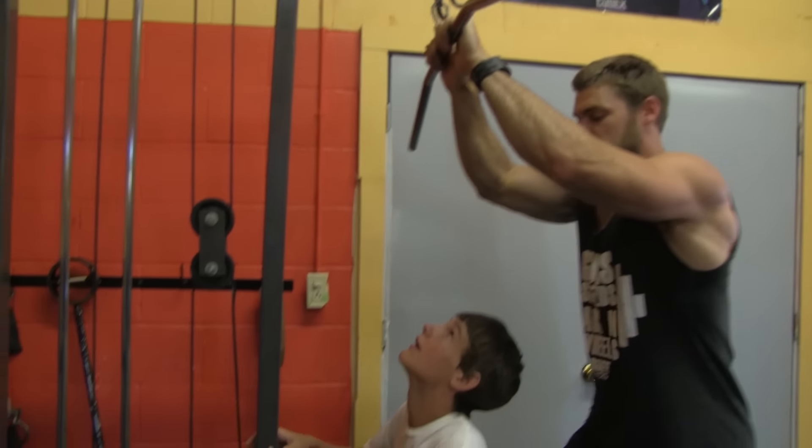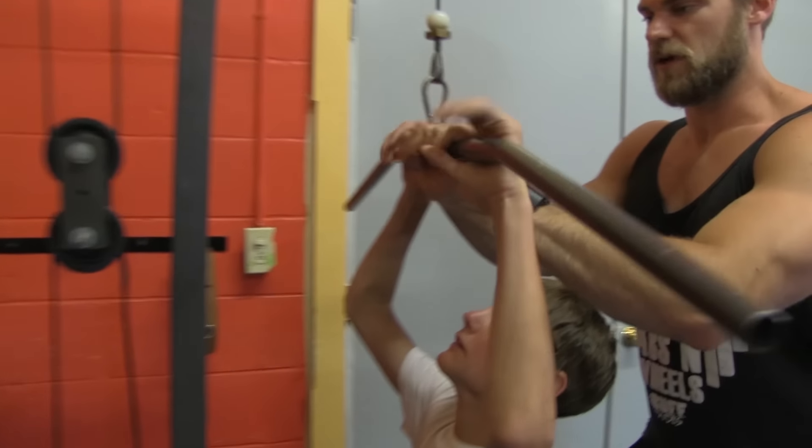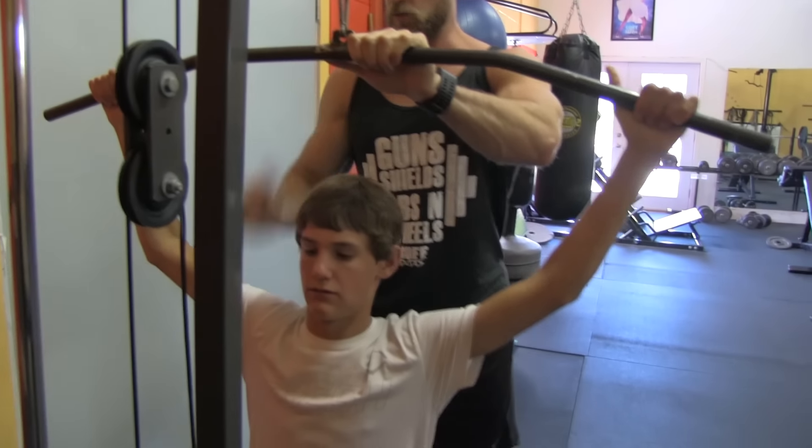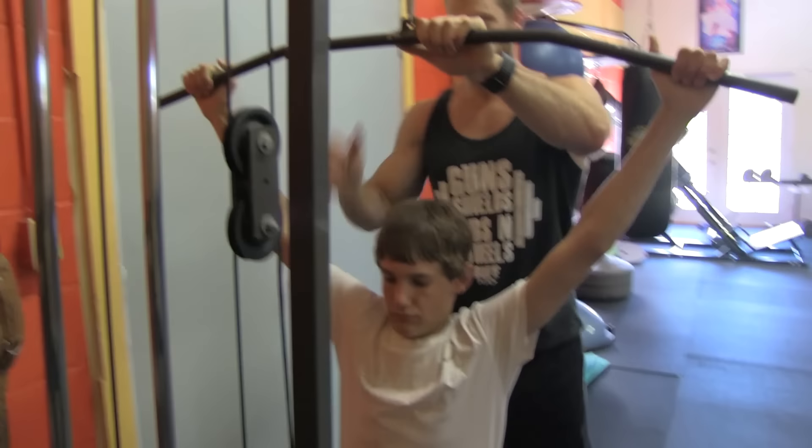We're going to bring this down. You want a nice overhand wide grip — bring it all the way out, wider than shoulder width. Let the weight kind of pull on you to get a nice stretch in the lats. Pull it straight down to the upper chest, right past the chin, and then pull it back up. Get a nice stretch at the top.